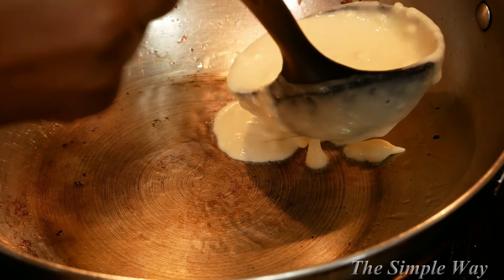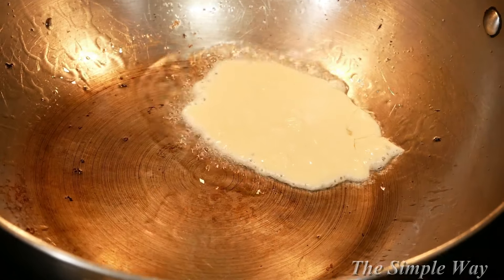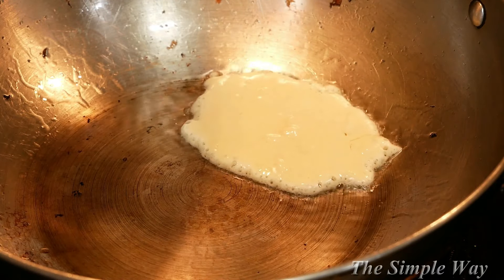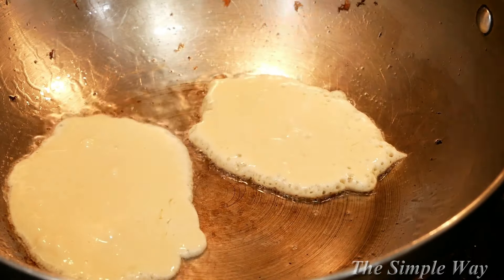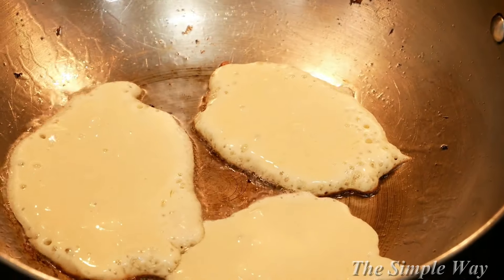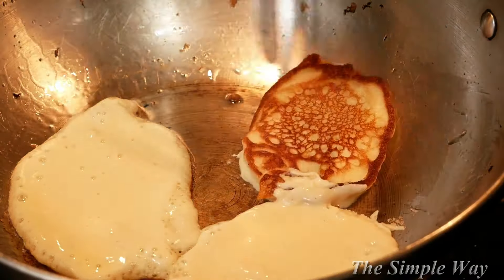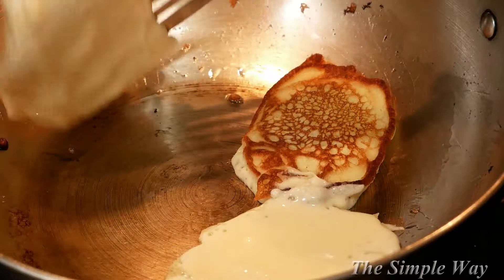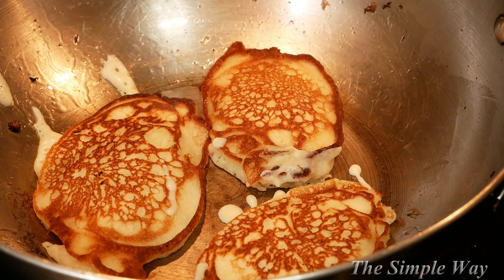The most important things are that you got the measurements right, you allowed the batter to rest, and most importantly that you did not over-mix. If you want to cook multiple pancakes at once, drop the first one and let the edges cook for a few seconds to lock in the shape before adding the next. After you flip your pancakes the first time, you'll only need to allow the other side to cook for about one to two minutes.